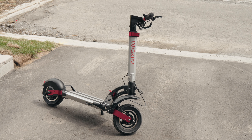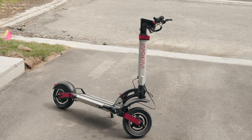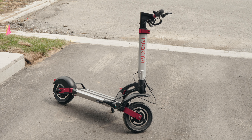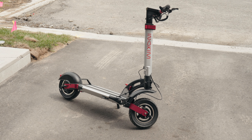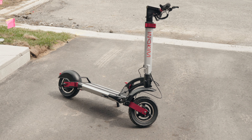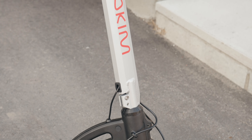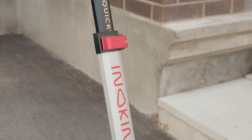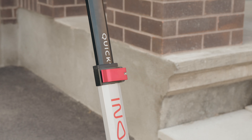Upon first glance, the Quick 4 definitely gives futuristic and modern vibes. However, it doesn't go too over the top, thanks to its simple color palette of silver, red, and black. In fact, it looks kind of minimalist, which I really like. You'll also notice that it's more than just a pretty face, because you have a high-quality aviation-grade aluminum alloy frame here, which makes it very durable and great for general commuting.